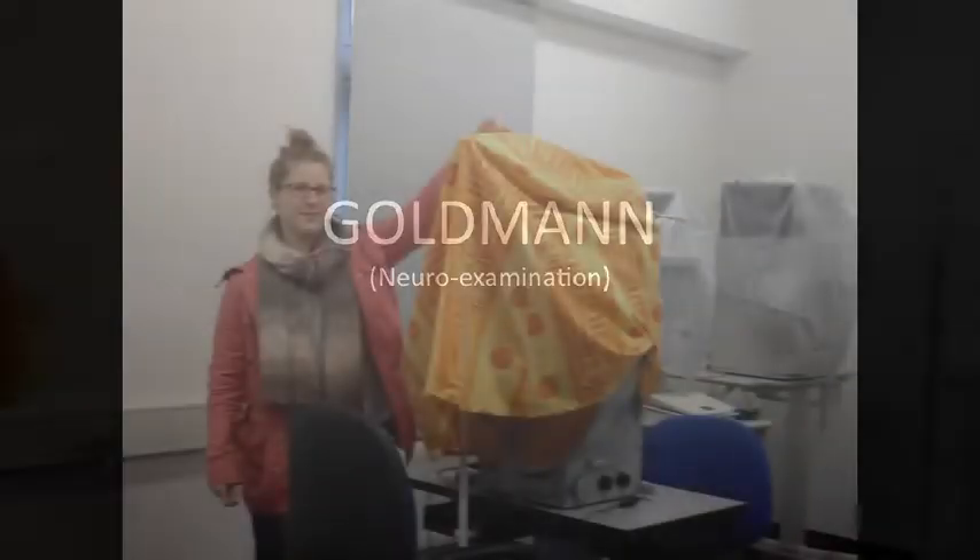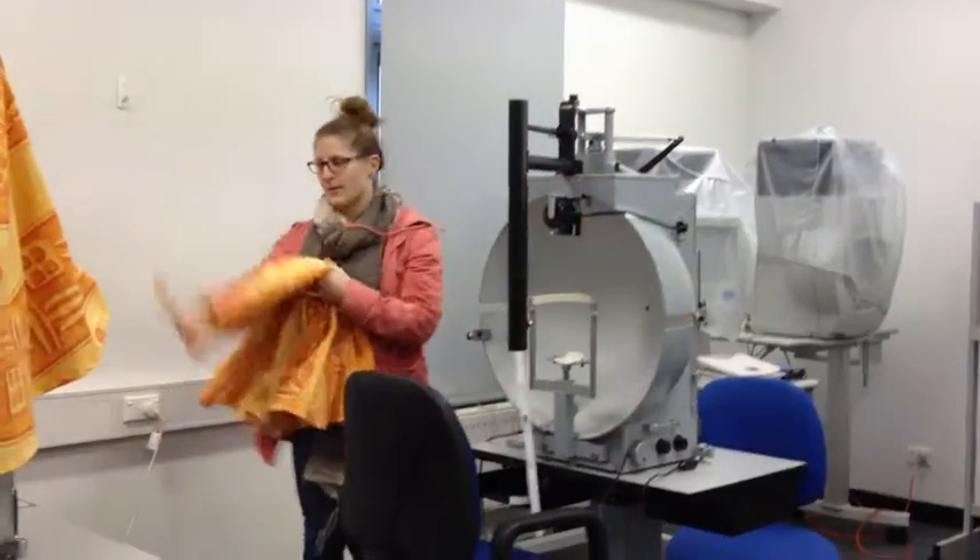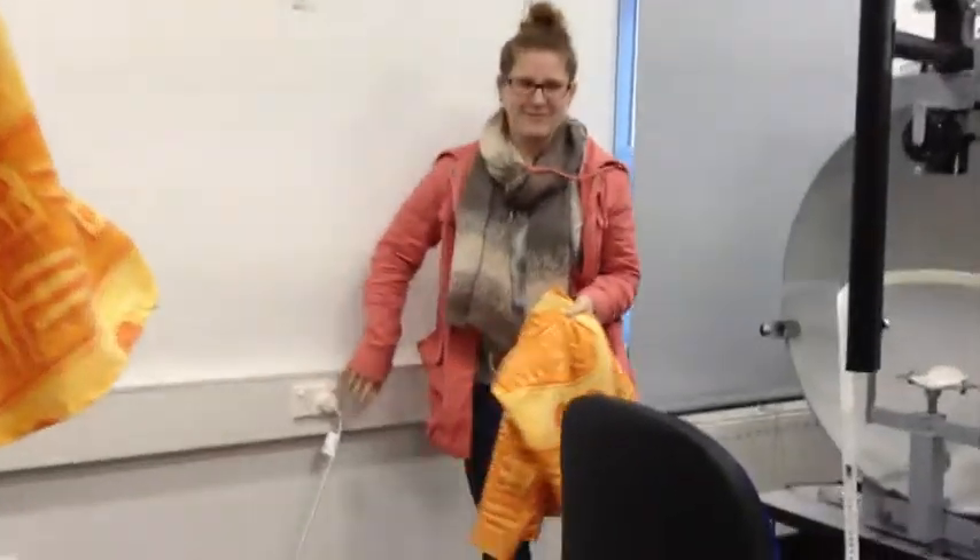The Goldman Perimeter is used as part of a neuro-examination. Today we are mapping a patient's visual field to detect any defects or irregularities.